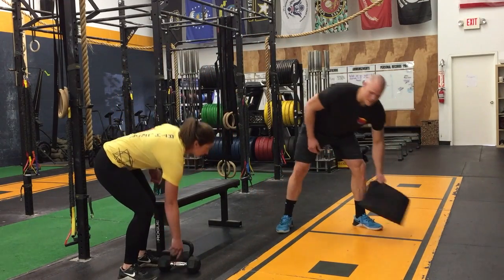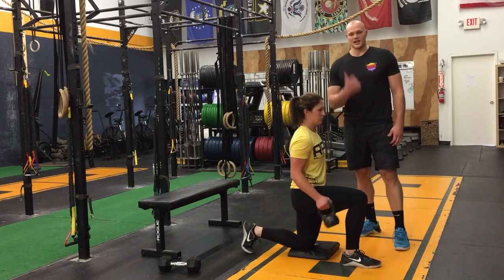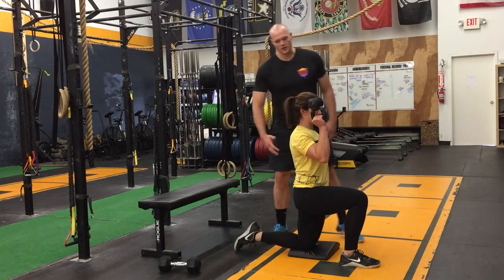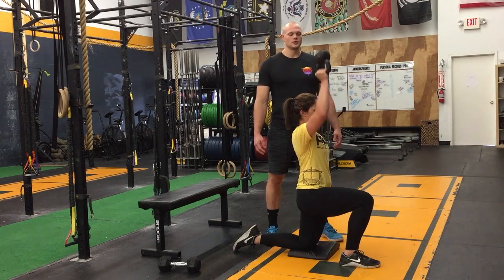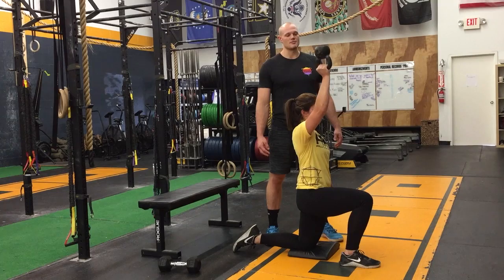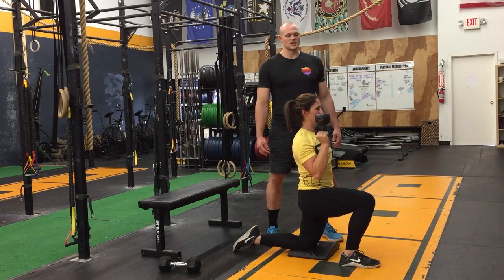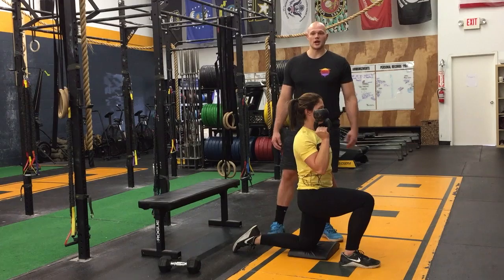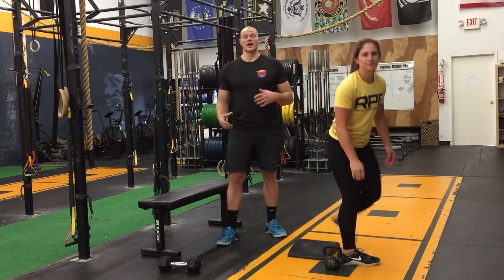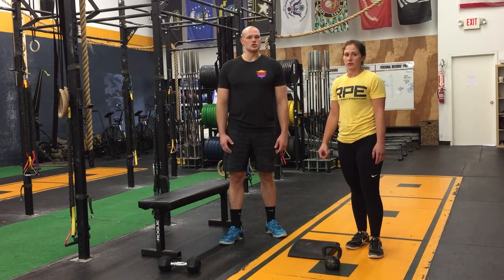Now with this bottoms-up kettlebell press, she's going to be in a half-kneeling position. Get that kettlebell up. Weight here is not going to be a priority — it's more about how much control you have over the movement. She's going to press up, hold for one, two, then slowly come back down. Control is what I want to see here. Try to shoot for about two to three sets of eight to twelve reps of each of these movements. Keep it very simple — if you have questions, ask your coach, but don't overcomplicate it.